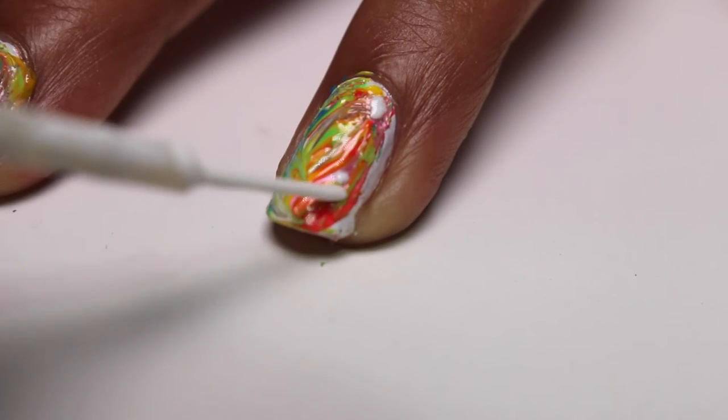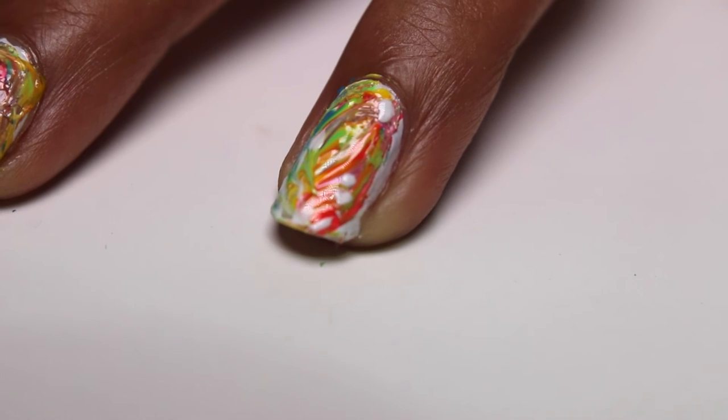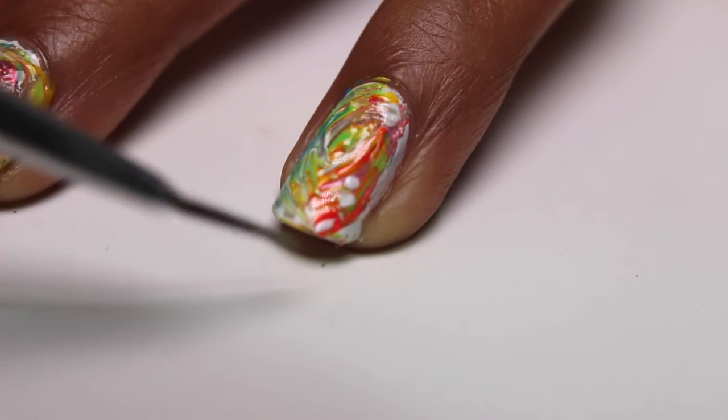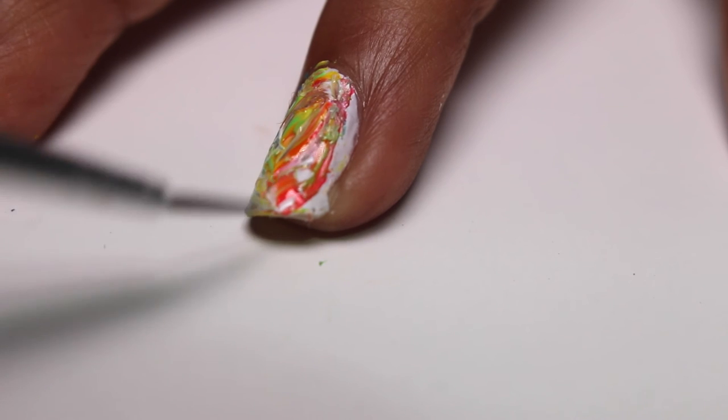I then added a few spots of white nail polish and blended these together just to lighten up the overall color scheme. I really wanted to capture the white bubbly froth that you get when you drop a Lush bath bomb into the bathtub. If you prefer your colors to be more vivid, you can skip this step.